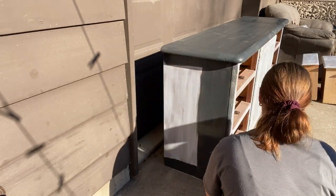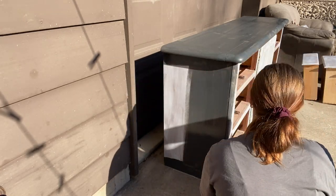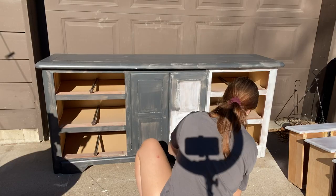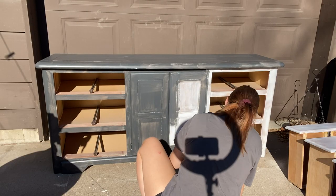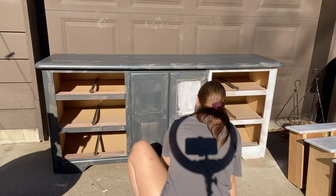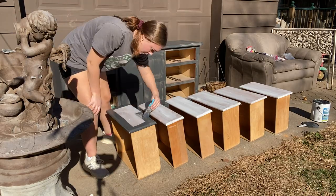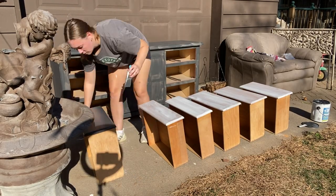Another question: how many coats of paint do you need to put on? The answer is it depends on each paint you use. I always think two coats is the bare minimum, but on this project I did need three coats, so always check each piece over for full coverage.